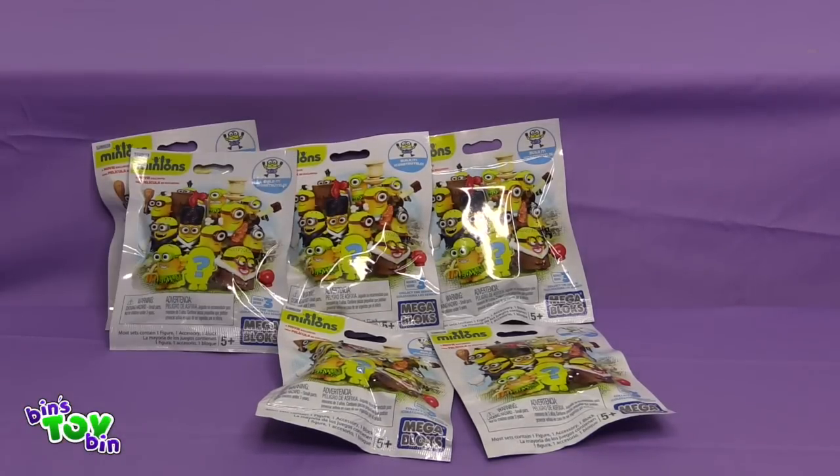We have been really looking forward to opening these but also kind of dreading them at the same time, because we keep hearing how hard the little Minion arms and legs are to put together with these Mega Blancs. We have experienced it with past Mega Blancs too. It doesn't sound like they've improved on it, but let's see. We're ready — bring on the Minions.